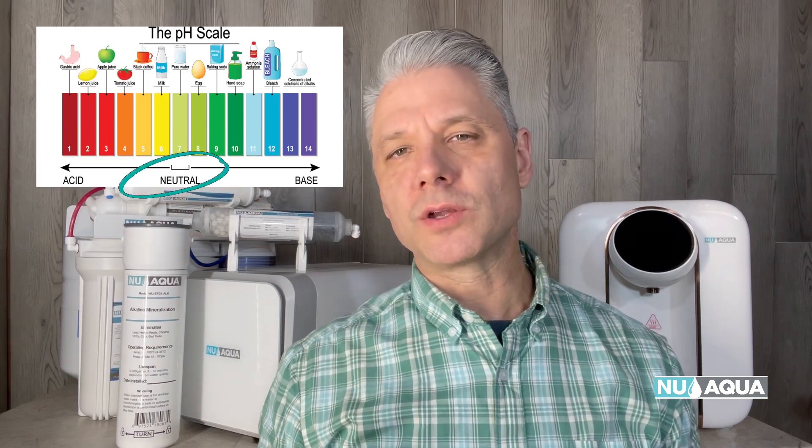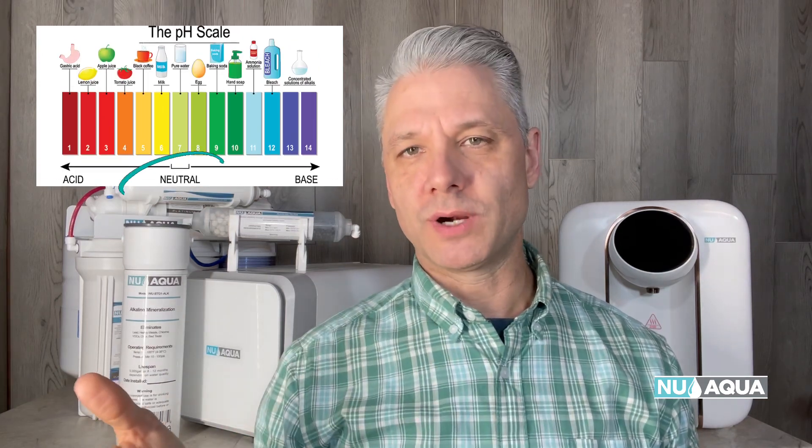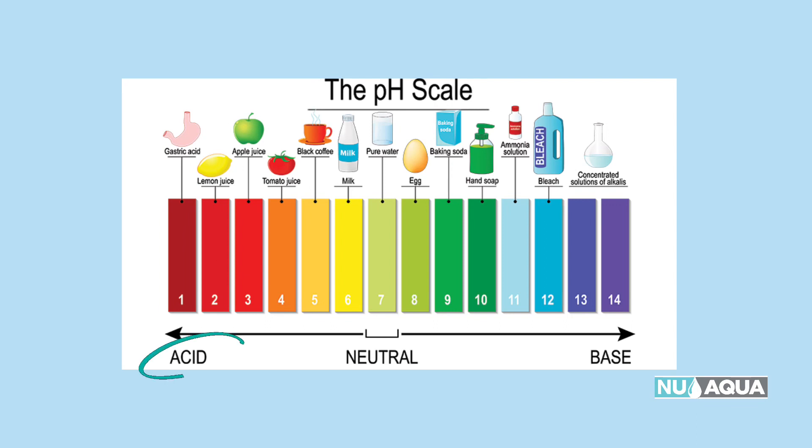It's good to have an understanding of the pH scale. When it comes to drinking water, you'll see that fall into the neutral range. You can clearly see on the left side: acidic. On the right side: base.